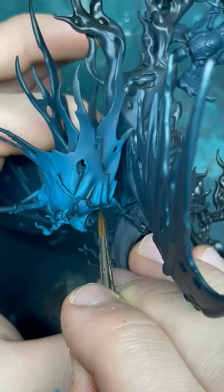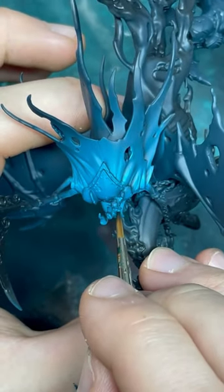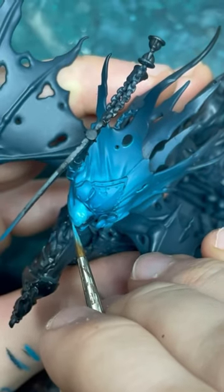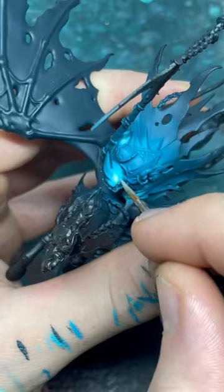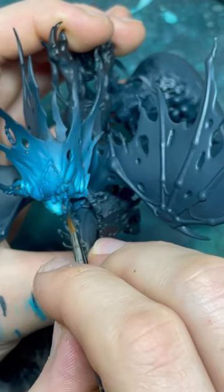I'm then going to paint the recesses of the model in Incubi Darkness. Going back to the highlights, I'm going to add even more Gorse Blaster Green into our first highlight mix and then subsequently add more and more until I'm happy with the brightness, again focusing towards the head and the shoulders.